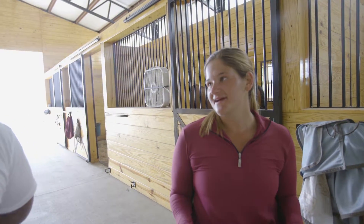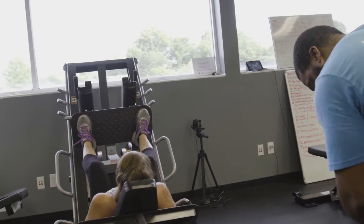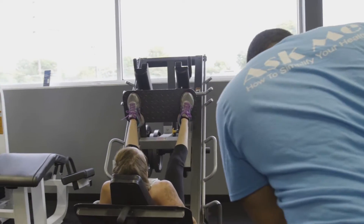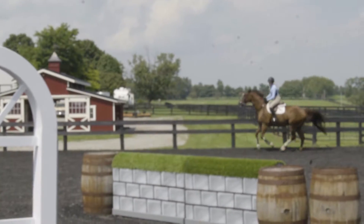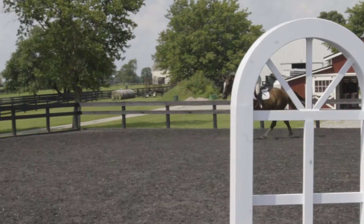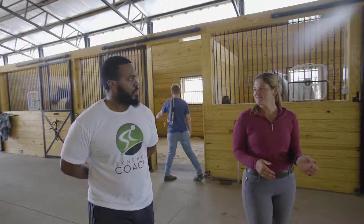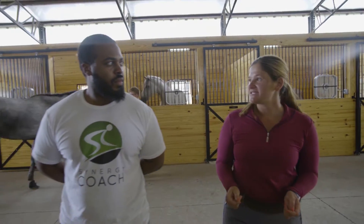Horses are kind of unpredictable so we can't always know what they're going to do. We always talk about response time — the second the horse does something you have to be quick, within about two or three seconds, to respond and fix whatever they're doing. If it's been too long they forget or they've already moved on, so you have to react right away to teach them what was wrong or what they should have done. That med ball drill would definitely help for sure.